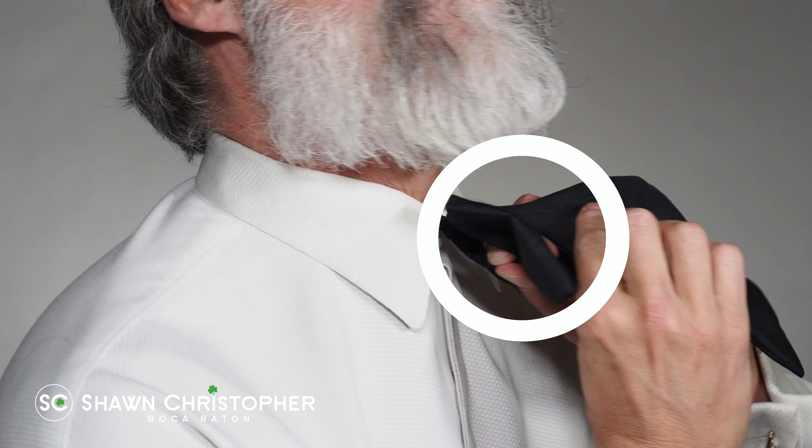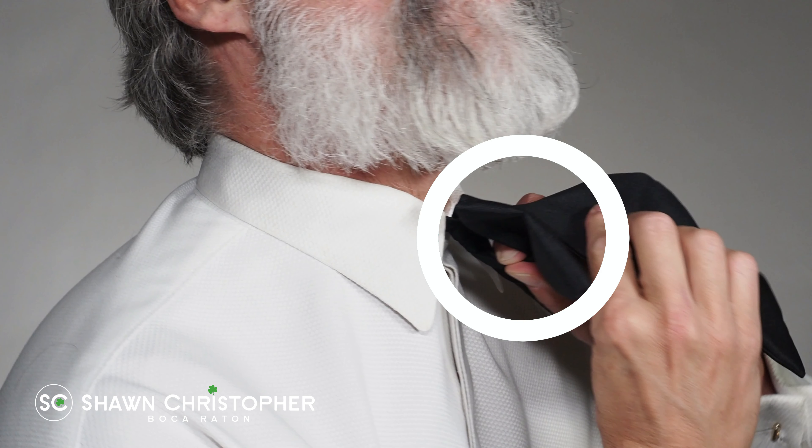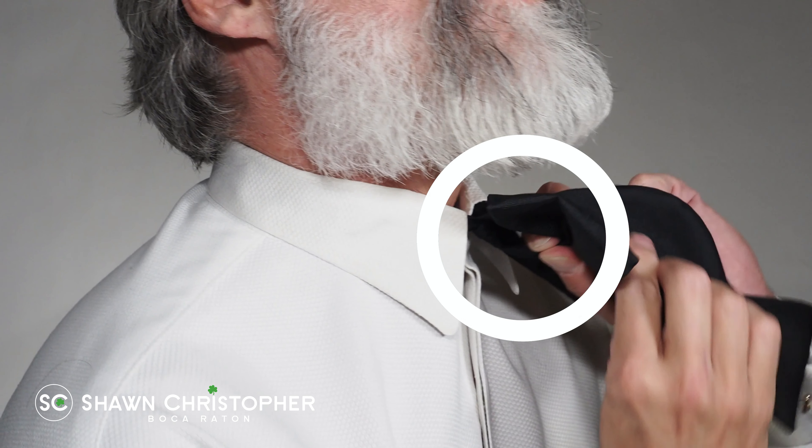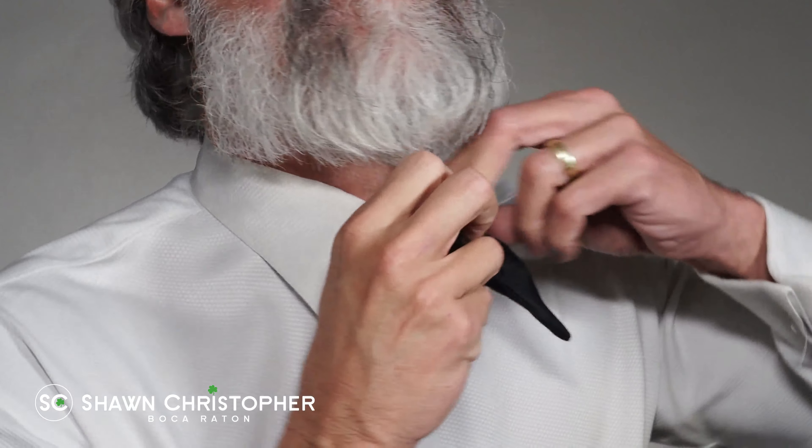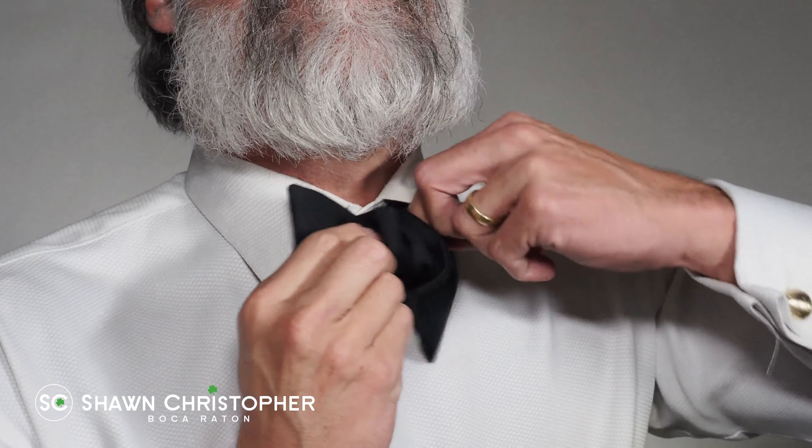You will see on the back side that a hole has formed where your fingers are. Fold the long bow in half, inserting it through that hole and pulling it through.